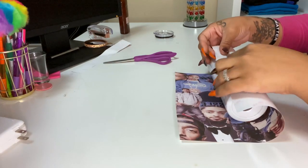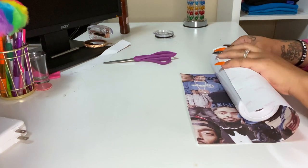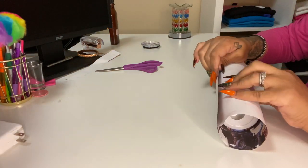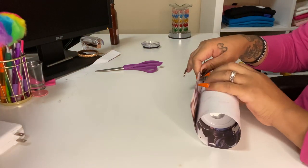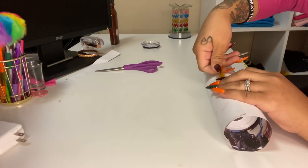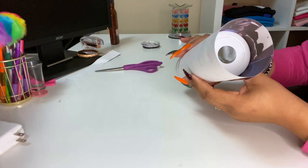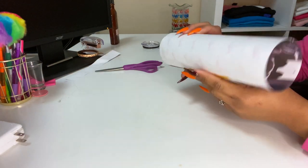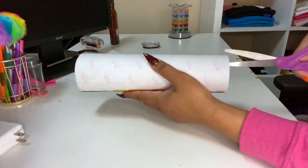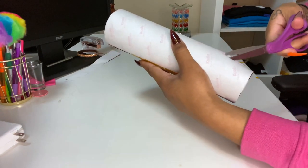The biggest part is just making sure that this is tight — that's the biggest part. I'm at the bottom of the cup now, so what I'm gonna do is take this and then just cut.